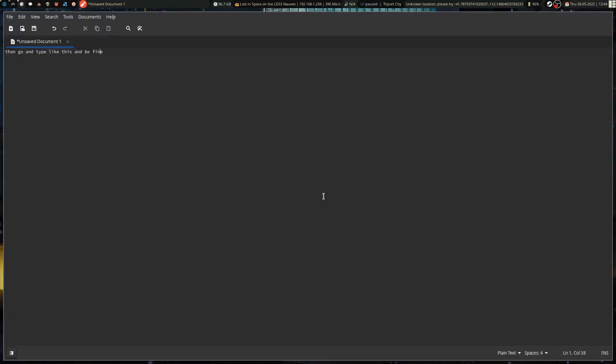I set it to basically toggle, because what ZMK does is it checks the status of the layer you want to activate when you toggle it, and does the opposite of the current state it's in. So that's the layer and how it works.